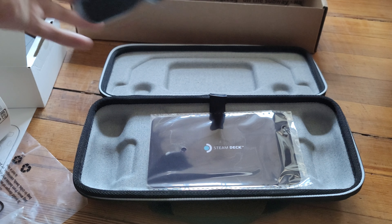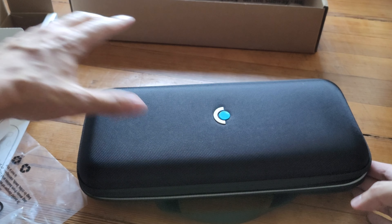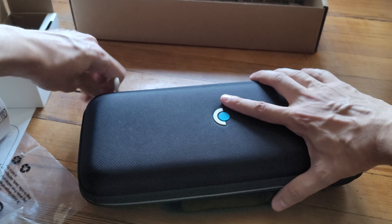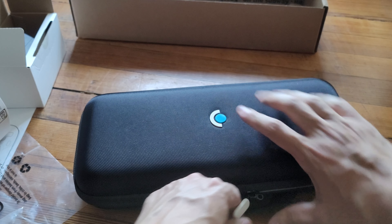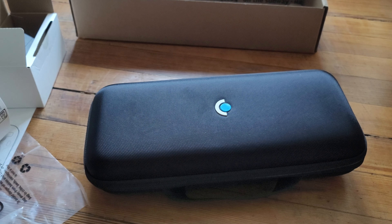Let's see, do this right here. And that's about it, guys — that's the Steam Deck unboxing. I'll probably be covering it on my gaming channel stream. Everyone have a good day.